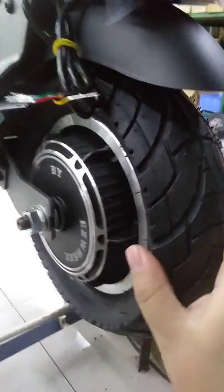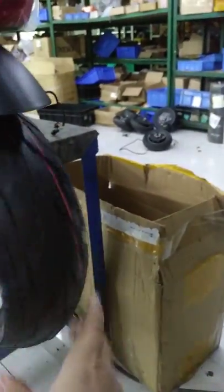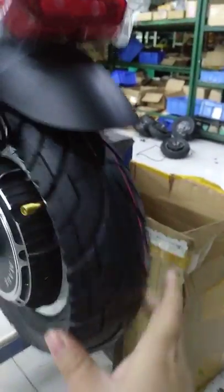There is a turning light, a brake light, and also a riding light. It's the tire, and there will be other tire options later.